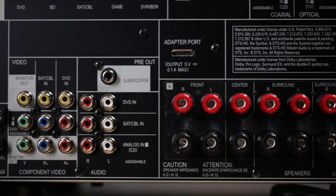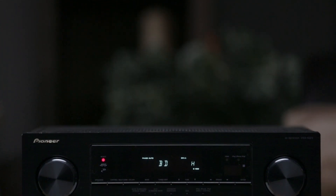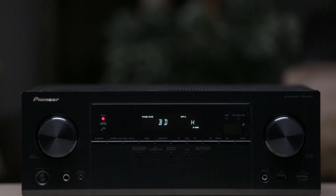With 140 watts by 7 channels, 6 HDMI inputs, 4K Ultra HD passthrough, and a powered second zone, Pioneer's VSX1023 is an audio, video, and networking receiver ready to fill your home with entertainment.